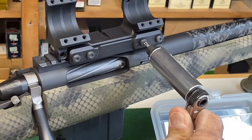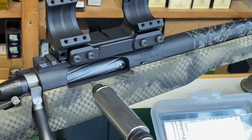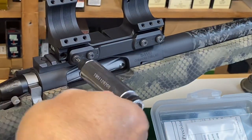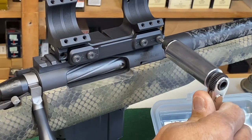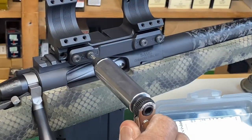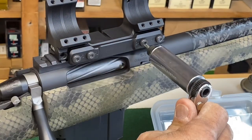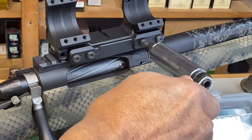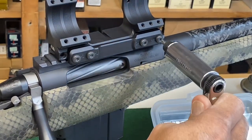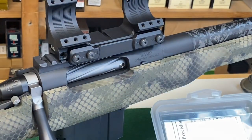You can see how it breaks over and releases, just like a standard torque wrench, when it hits that 45 inch-pound value. I'll go back and double-check it — and it's that simple.